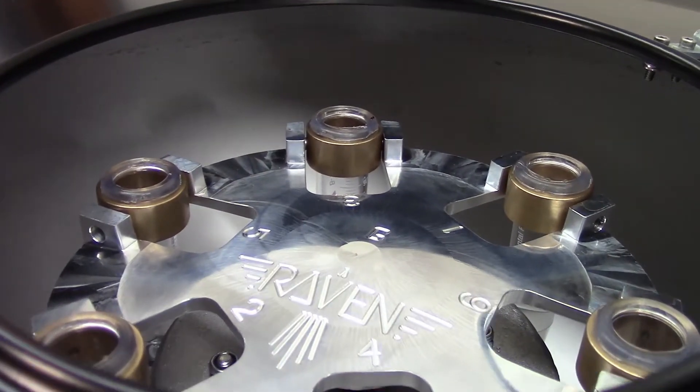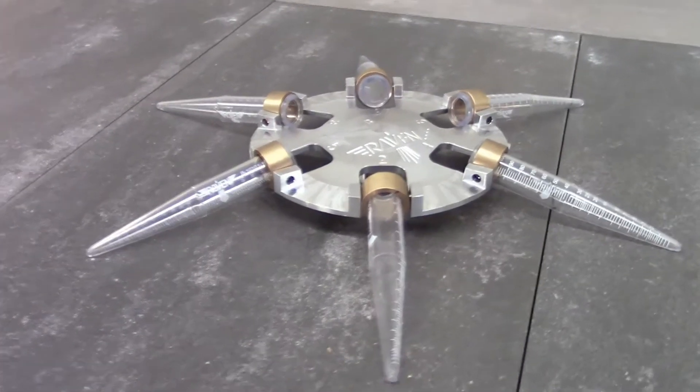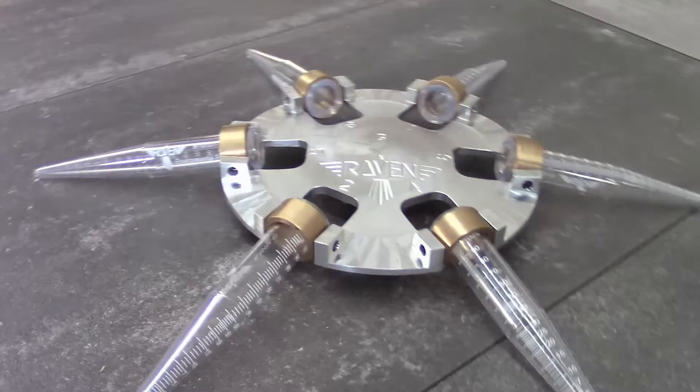Here is the 6-place Swing Out Horizontal Rotor. Notice how the trunnion rings allow the tubes to swing out horizontally.